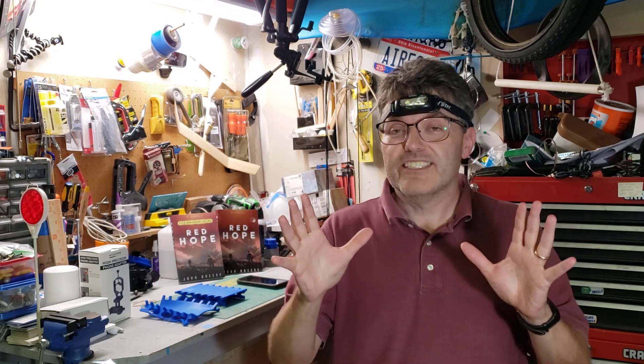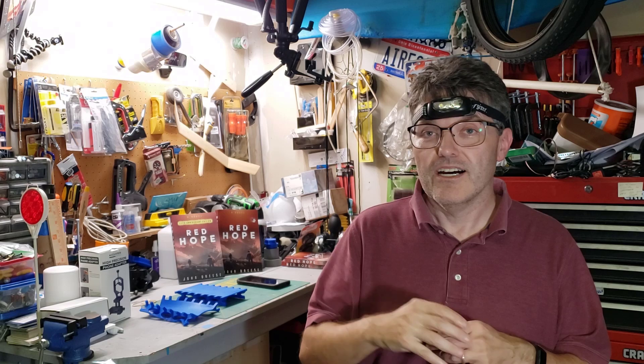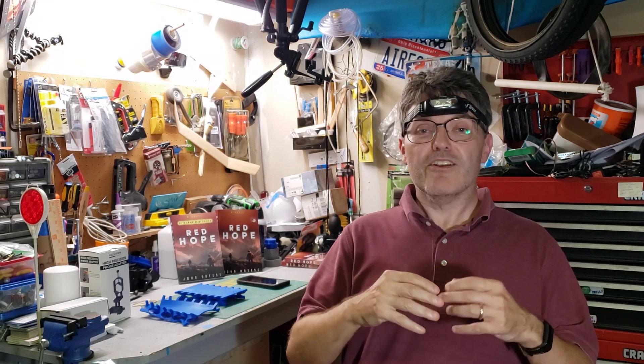A clever viewer named Carolyn sent in photos showing an awesome new optional way to attach your smartphone to your telescope: double-sided suction cups. You can pick up an entire package of about 20 of them for less than six dollars on Amazon — affiliate link in the description. I didn't even know double-sided suction cups existed, but from what I've heard they work very well.